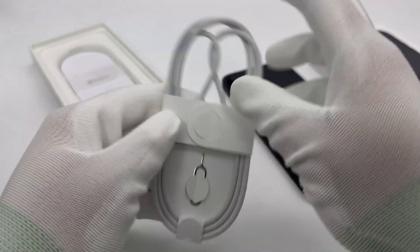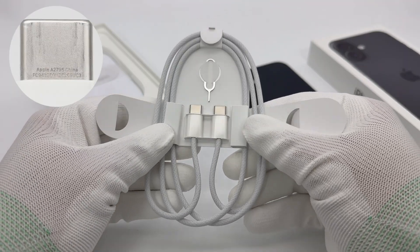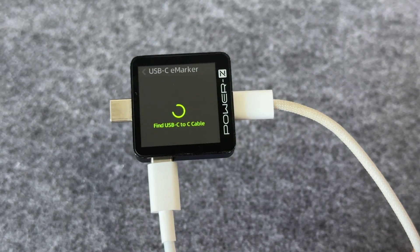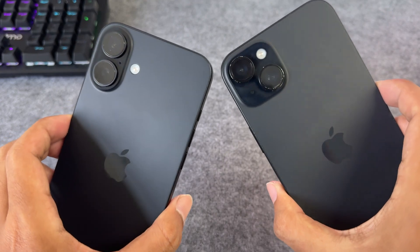The USB-C port only supports USB 2.0. The charging cable included in the package is white with a woven design. The connector is engraved with A2795. ChargerLab's PowerZ EKM003C shows it doesn't have an e-marker chip — it is just a normal 3-amp cable.